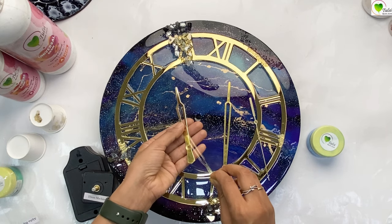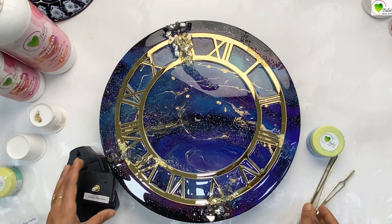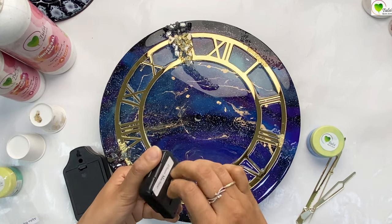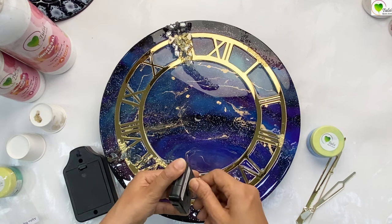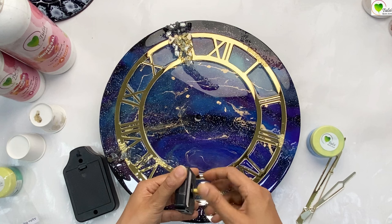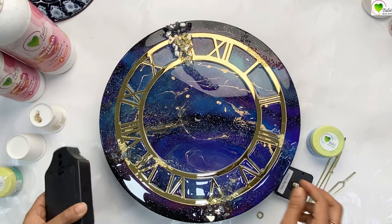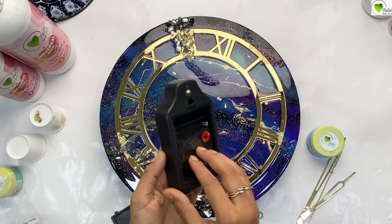All the needles have an extra plastic coating covering, so we have to remove that first, especially on the golden needles. From the machine we also have to remove the screw so that we can fix it onto the clock. Remove the screw and the covering from the needles, then open the hanging cover.